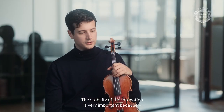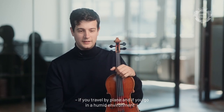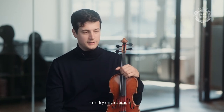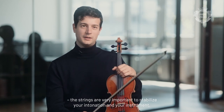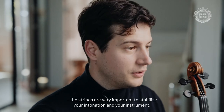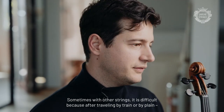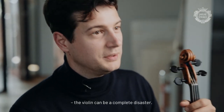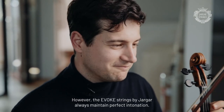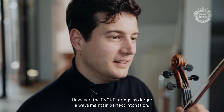The stability of the intonation is very important, because if you travel by plane or go into a humid or dry environment, the strings need to stabilize your intonation. Sometimes with other strings it's difficult — after a trip by train or plane the violin is a complete disaster. But the Evox strings are always perfect in intonation.